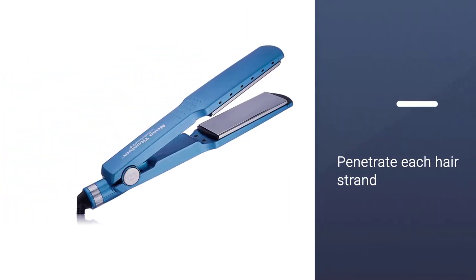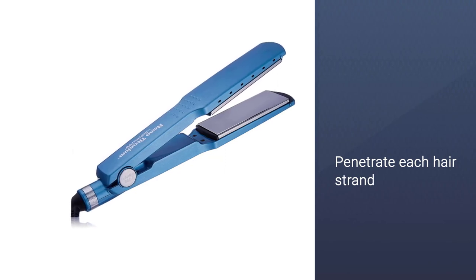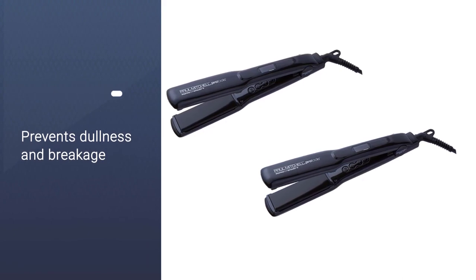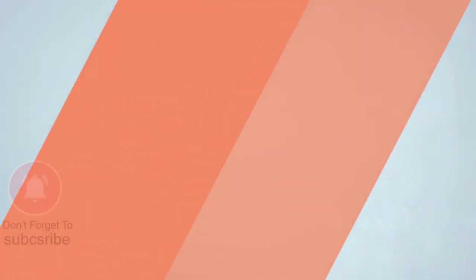The negative ions penetrate each hair strand, locking in moisture and preventing dullness and breakage. For more details, click the link in the description. Thanks for watching the video.